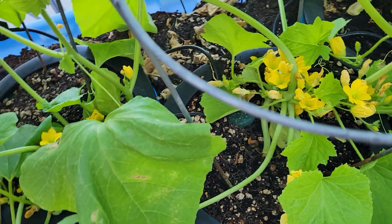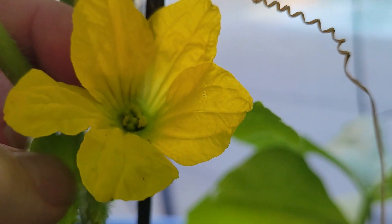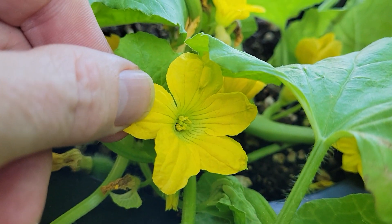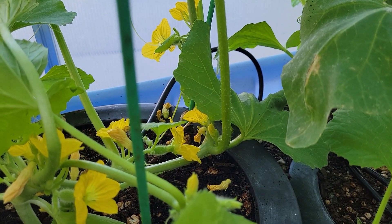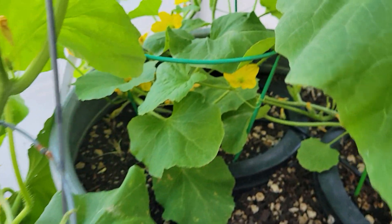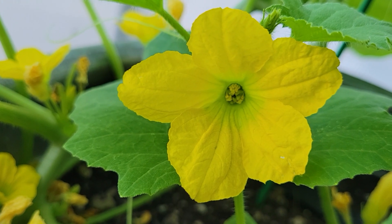Speaking of female flowers, this variety has female flowers that also have male parts. So it has both the pollen and the non-pollen there. These are hermaphrodite flowers — they have both male and female parts. I always forget whether it's called anthers or stamen or whatever. It's a really good example of one right there. It has both parts.